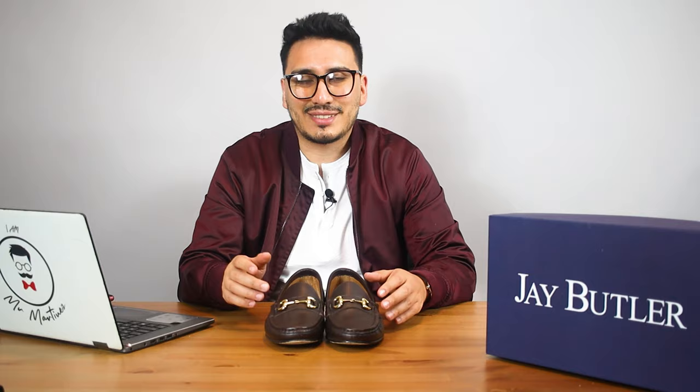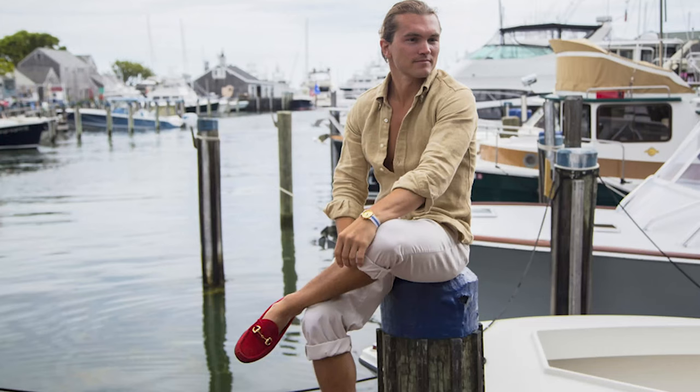I do want to thank Jay Butler for sending me over these loafers; however, they didn't pay me to do this review and they're not dictating anything that I say in this video. So this is just my straight-up honest opinion. Jay Butler is a brand that was founded by a guy named Justin Jeffers.